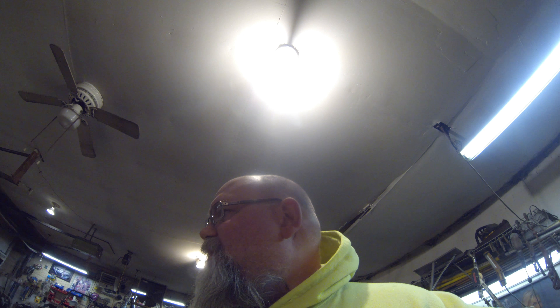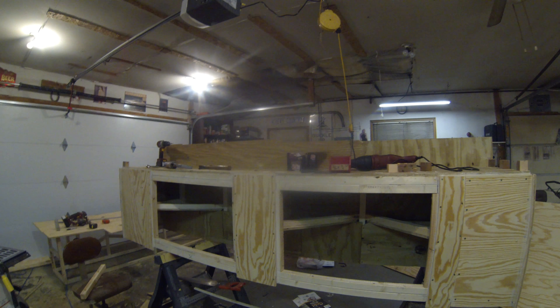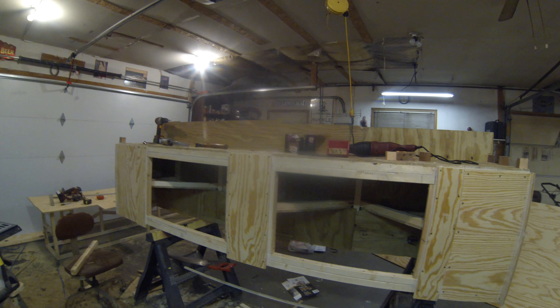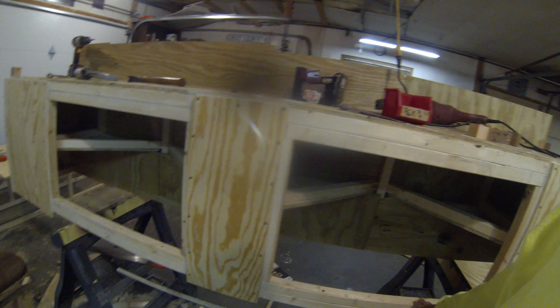My last video that I shot on the toolbox project didn't upload when I connected the GoPro to the computer. I don't know why, it's very frustrating. So we'll go back a little bit. Here is the toolbox — this is the front. I put the bracing in for the doors.